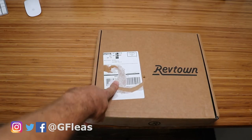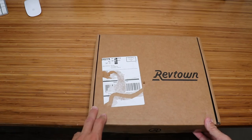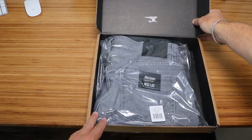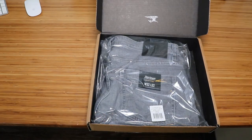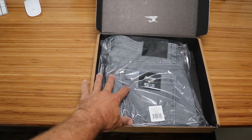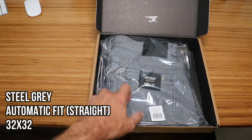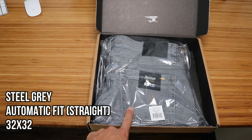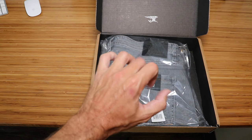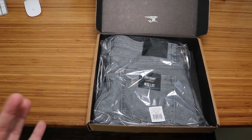Ignore the ripped label so you don't know where I live. Alright, so RevTown jeans. Nice packaging — you can tell already it's pretty nice. These are the steel-gray denim jeans in a size 32-32. Before I unpackage them and kind of show you a quick walk around what they look like, let's hit a couple of items that have to do with the company.